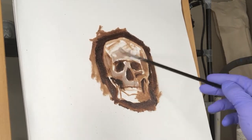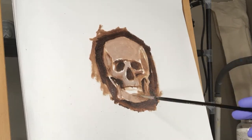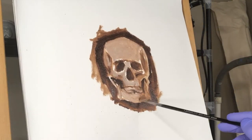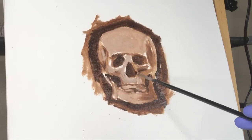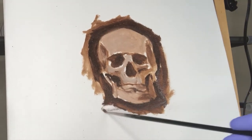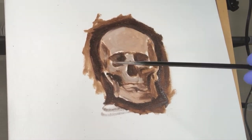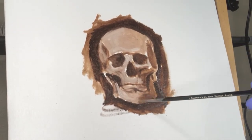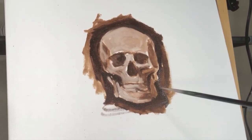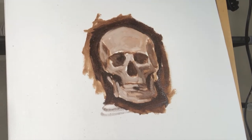Now I'm going lighter in some tones throughout the skull, and as things get lighter I'm just adding more white to my burnt umber mix. I've gotten pretty much everything covered with paint by now, which is a good point to reach. A really good habit to start is working the entire painting throughout — never just finish one section then move on to the next. That way you build the painting as a whole, constantly checking value relationships and color relationships to make sure it's all working together.